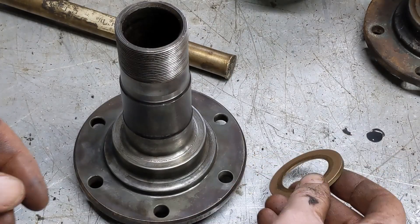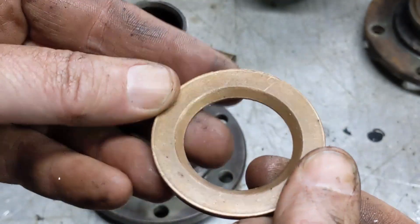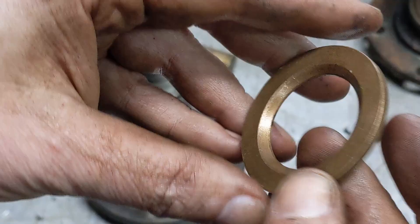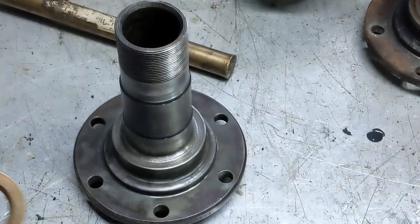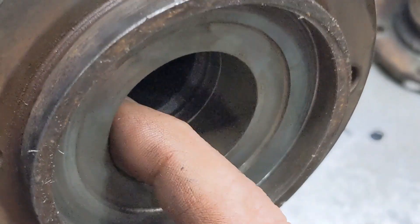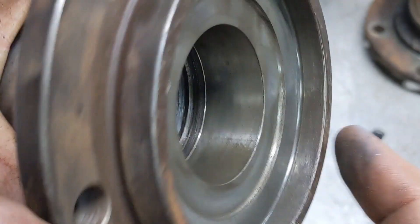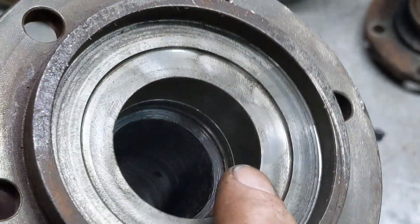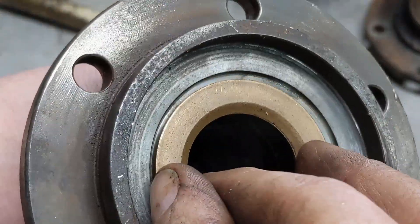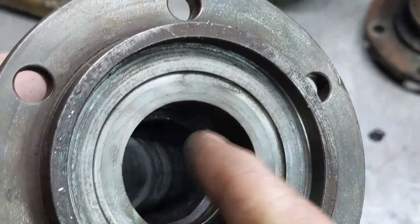Alright, I've got it cleaned up. I said this thrust washer was brass before — it's definitely bronze looking at the color. You want to inspect it, make sure it hasn't been ground on or anything. This one looks like it's in perfectly good shape so I'll reuse it. On the spindle, first take a look where that bearing was — make sure the bearing didn't seize up on the shaft and damage it. That's all nice and machined so that's in good shape. Check these surfaces here — this is where that bronze thrust washer sits, and then that gasket or boot sits right here. Those all look really good.